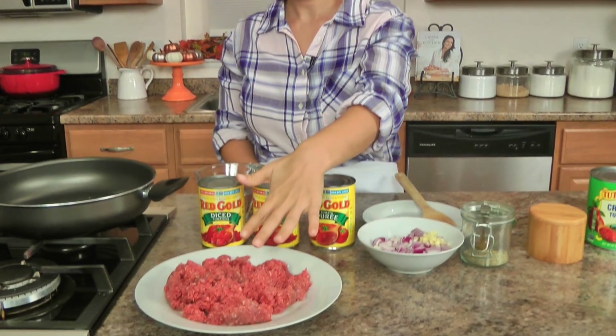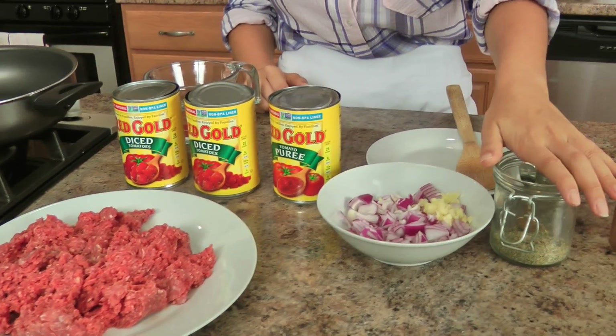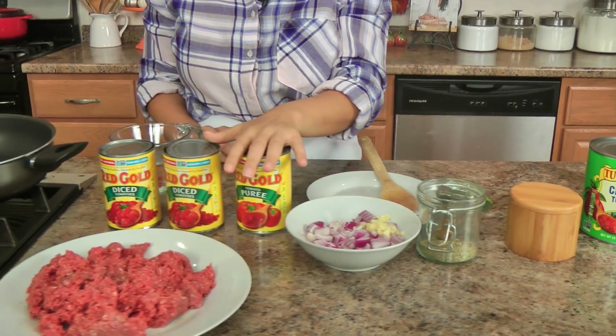Let me run you through the ingredients to make the sauce and then later on I'll show you the remaining ingredients. For now you're just going to need some ground beef, some chopped onions and garlic, Italian seasoning, salt, olive oil, and some canned tomatoes.